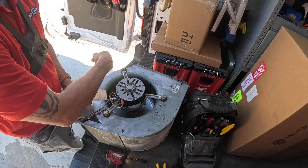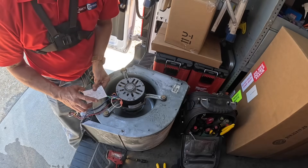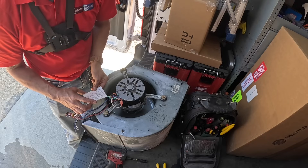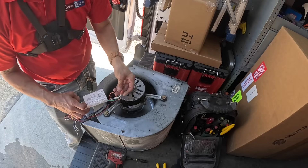Right here, I'm reading on this label, and it says counterclockwise rotation. This counterclockwise rotation requires the hookup that I have, so I didn't have to change anything.